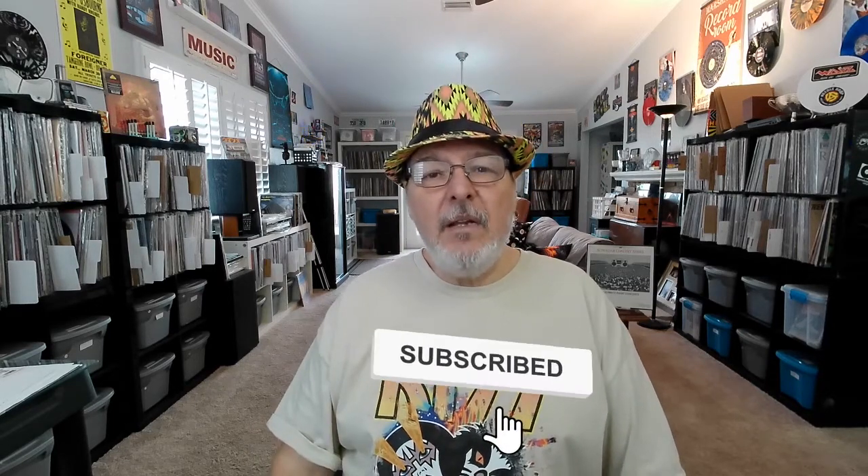That's it for today. I want to thank you for joining me. If you haven't subscribed to my channel, now is a great time — it just takes a second. Tap that subscribe button and be sure to hit the bell for notifications so you know when I put up new videos. Thanks again and I'll see you all next time.